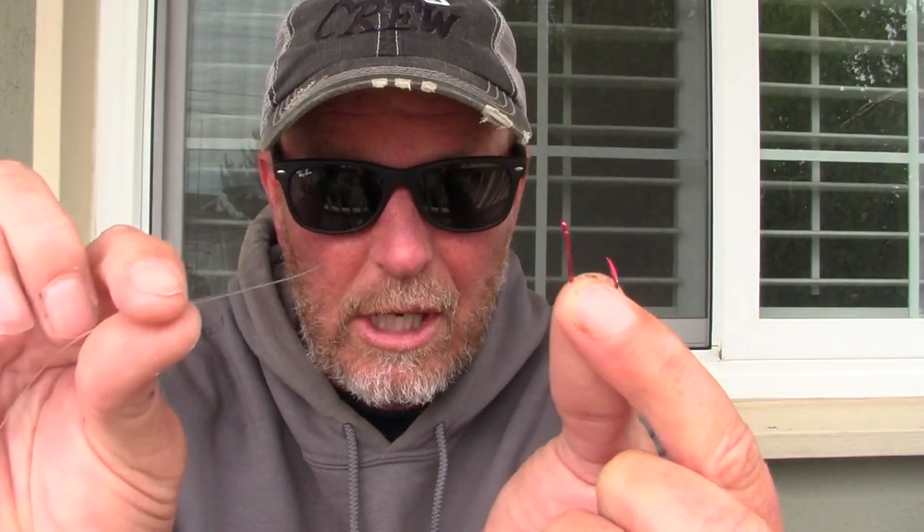So let me show you how I tie the uni knot on my drop shot rig. It's a little more difficult than the palomar, but in my opinion it's a much stronger knot for the drop shot. You start out with your hook pointing away, and you bring the line in from the other side — away from the point — and put it through the eye.